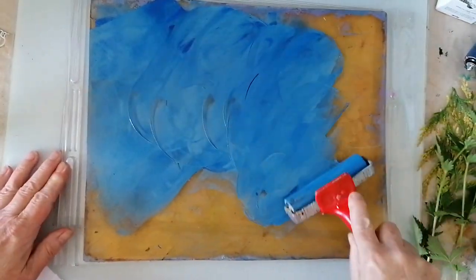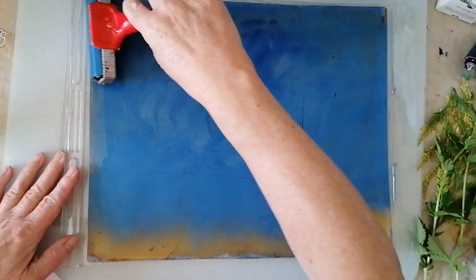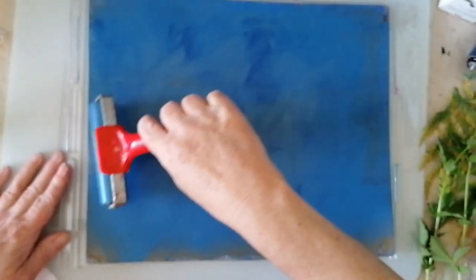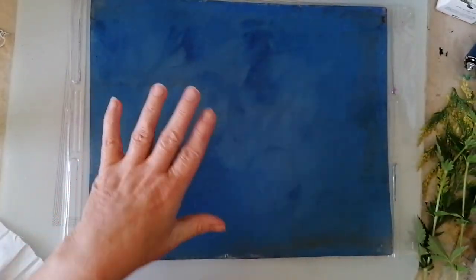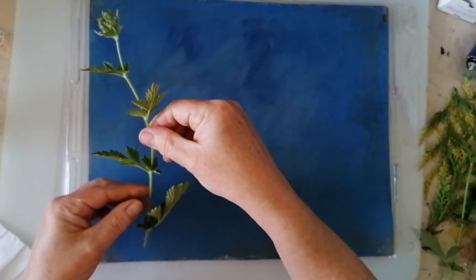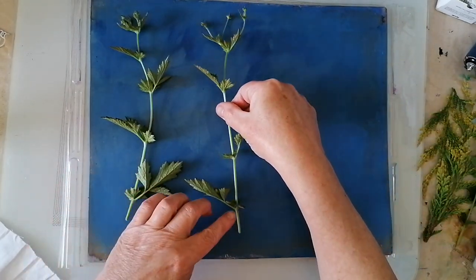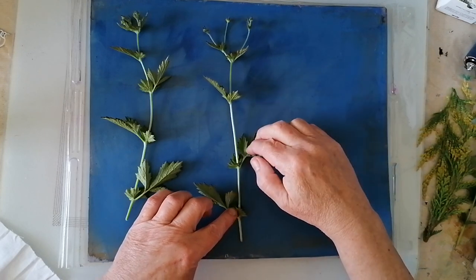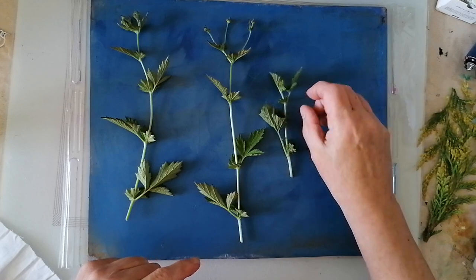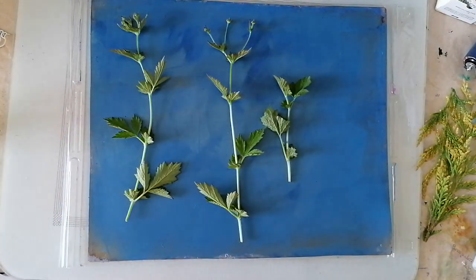I do not want the blobby bits. So, squeaky roller — brayer rather. Out of this big piece I only need a small piece so I can cherry pick what size I want. Let's do these ones first. I've only got three of each, I don't think I've got enough. I've not done this before — just a disclaimer there — I've not used botanicals to print with before. So this could be a disaster.